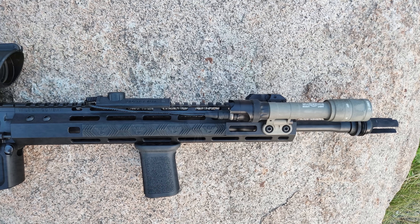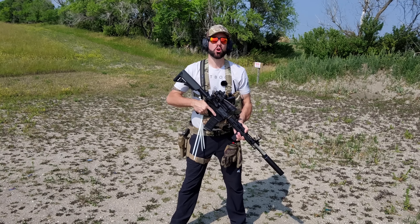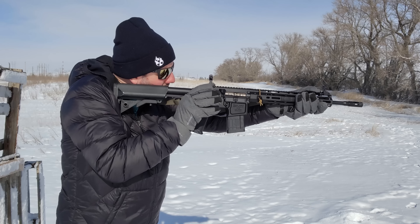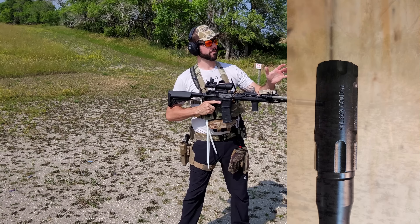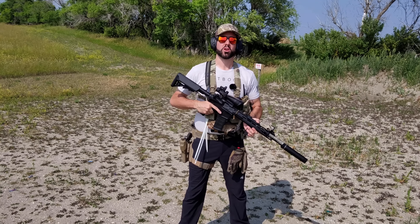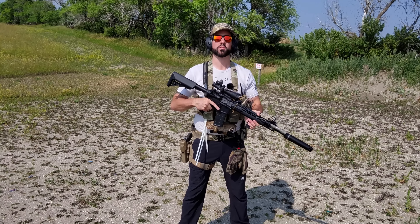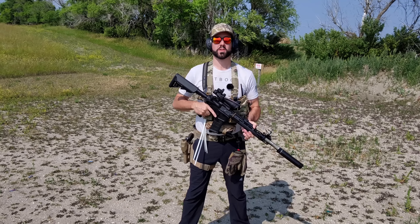The barrel itself is 16 inches long and uses precision button rifling to maintain accuracy. It has an armor-tough coating on it which protects it from the elements, while only weighing 25 ounces. It also had a QComp muzzle device on the end, which was good at mitigating recoil and flash, but it had to go because I needed my suppressor. I tested this upper in its original configuration before changing anything to make sure everything ran smoothly, which it most surely did.